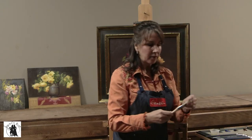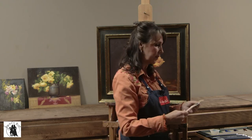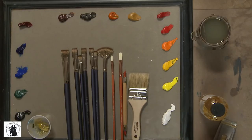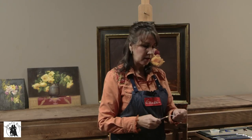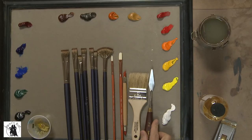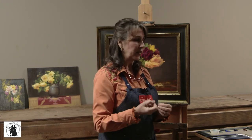I also have chip brushes from the hardware store — I think this is like $2.99. I'll have a variety of sizes and use these to wash big passages of paint in the beginning. And a palette knife, which comes in handy for creating large mixes of paint on my palette or for painting veins of leaves.